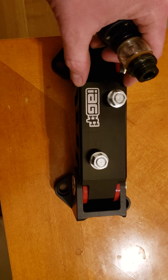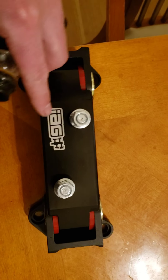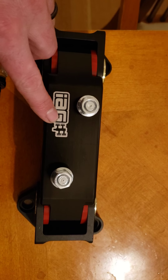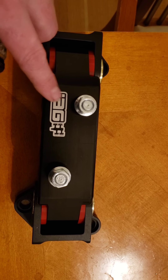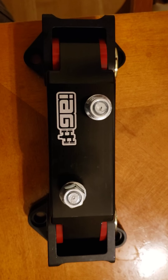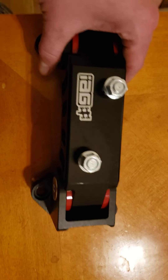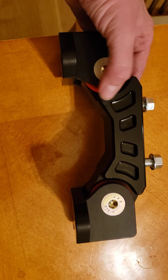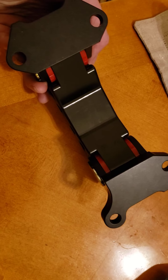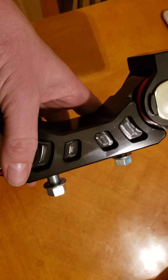It looks like this part is wider, and on the internet it's weird because I know on the five-speed it says five-speed instead of IEG with the logo, and on the internet it says this is going to say six-speed. So I don't know if this is an older model or a newer model that has the IEG branding, but this is a killer mount and I can't wait to put it on the car and run it.